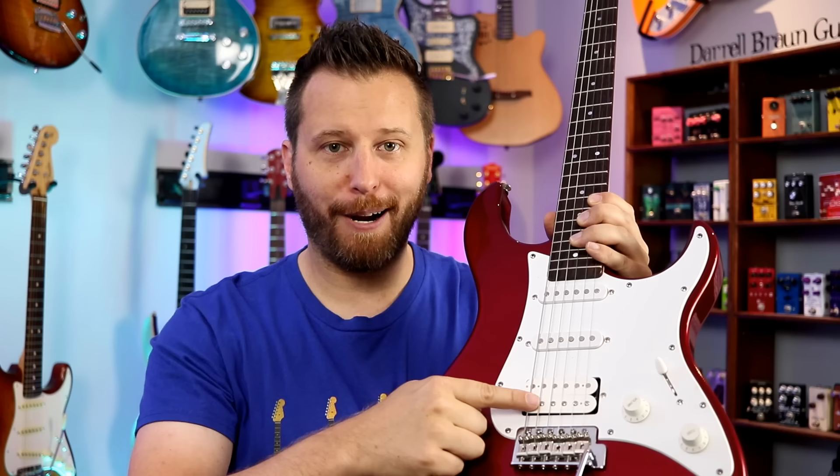If you're a new guitar player and you've found your way to this channel, HSS simply refers to the pickup configuration — humbucker, single, single. Nearly every manufacturer on the planet makes some sort of HSS guitar, all the way from the cheapest $99 guitar up to $10,000 handmade custom guitars. And there's a reason for that — HSS is so versatile. It gives you the best of single coil tones along with the best of a humbucker.